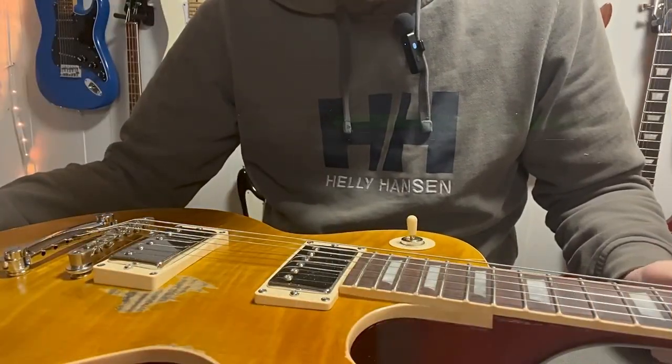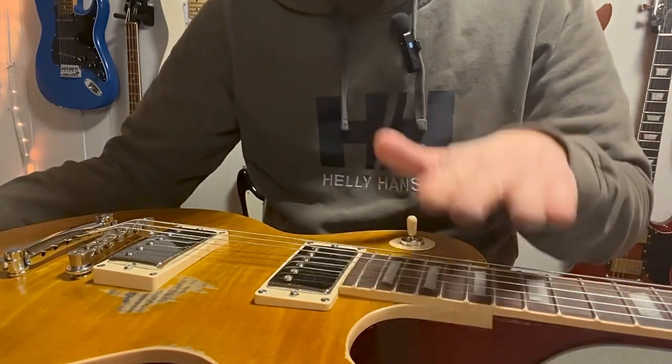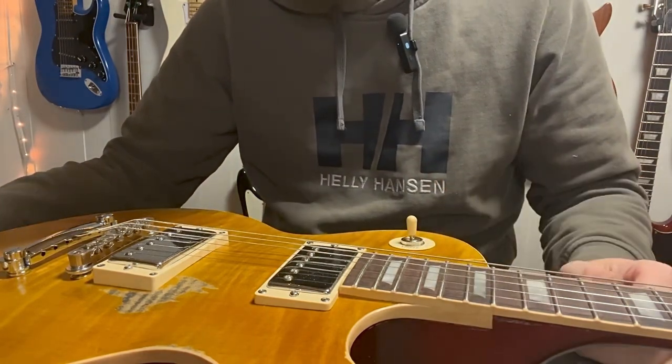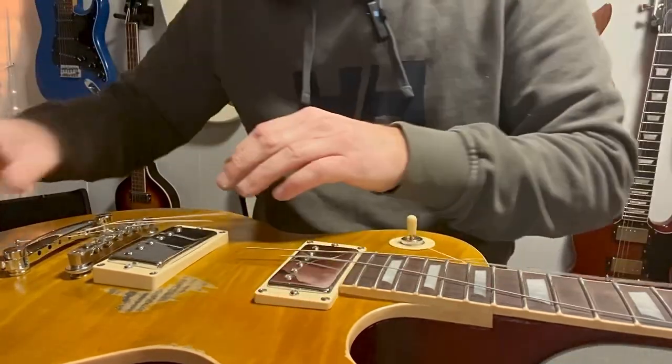The first step is as usual to take off the strings. These are the stock strings so I'm going to remove them altogether. I'm going to cut them up and change out the strings on this guitar.